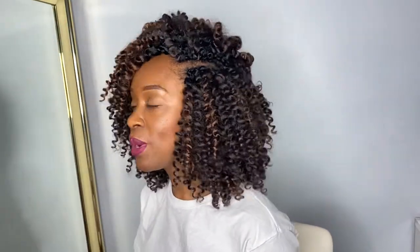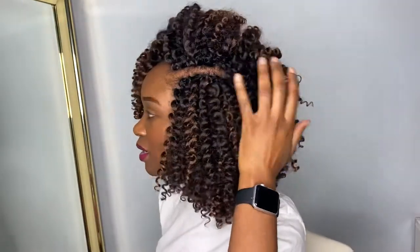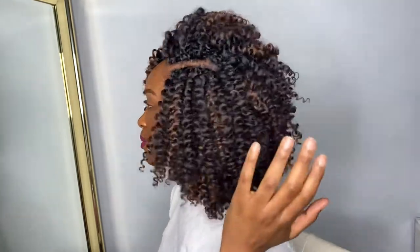I actually realized that the parting where I did the invisible parting was a little too high, so I ended up just connecting the lowest row where I actually wanted the parting to be. That one doesn't really have the invisible parting I was attempting to do, but it's okay.